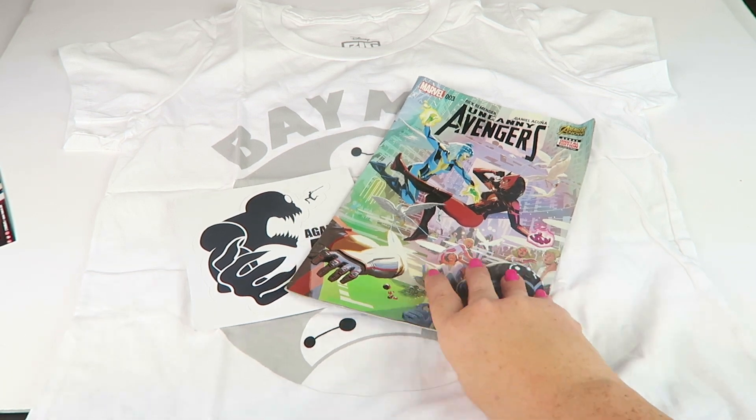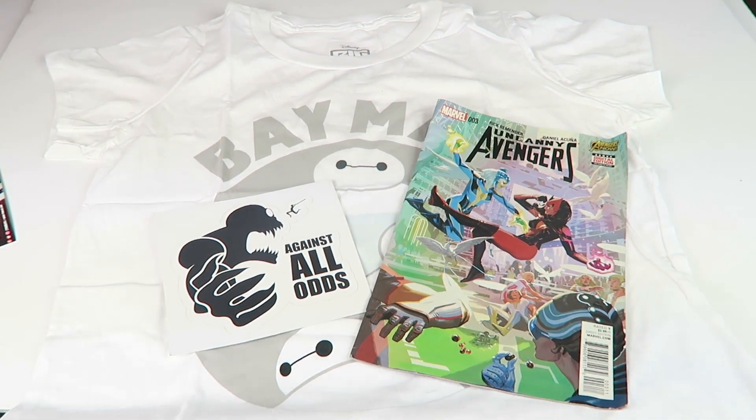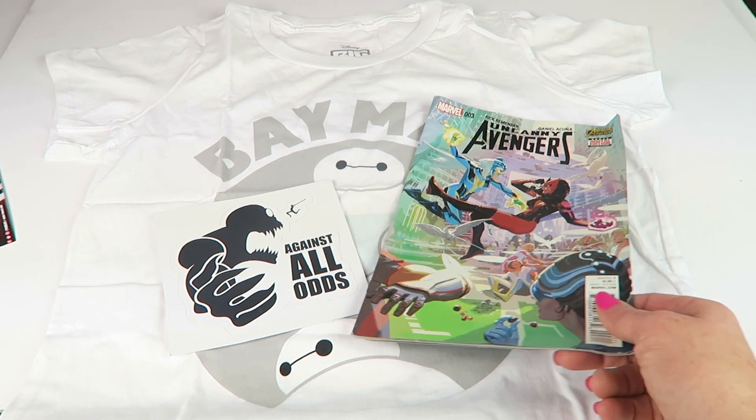So all together you have the sticker, the Baymax shirt, and the Avengers comic. That shirt alone is worth the subscription. If you want to subscribe, the link is down below and there's a code to save on the first month. They start at $12.99 for month-to-month so you can try it out pretty cheap.